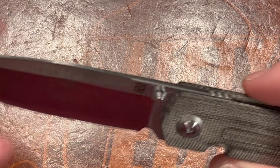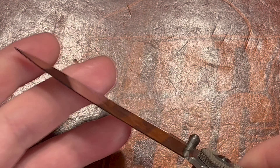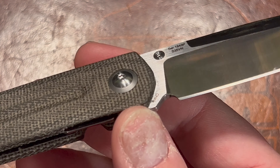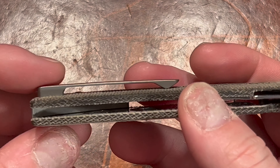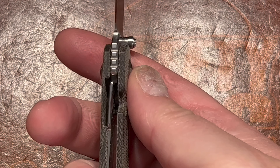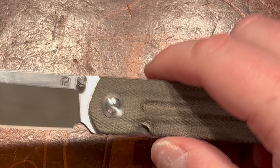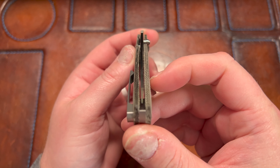You have one thumb stud and an S35Vn satin blade — I love that Artisan does a lot of satin. On this side you have serial number 1849P and S35Vn. There's that beautiful swedge — Laconico does such simple elegance. You have a titanium clip which is not reversible, which kind of sucks. The liner lock lock-up is very good. Markings read Artisan Cutlery, R. Laconico, with a lanyard post.